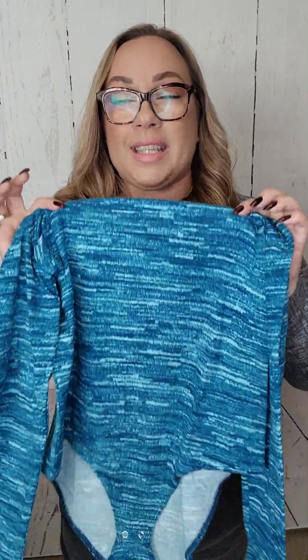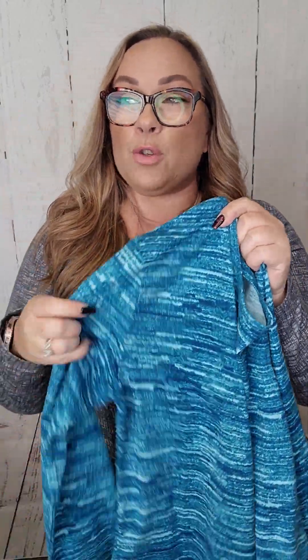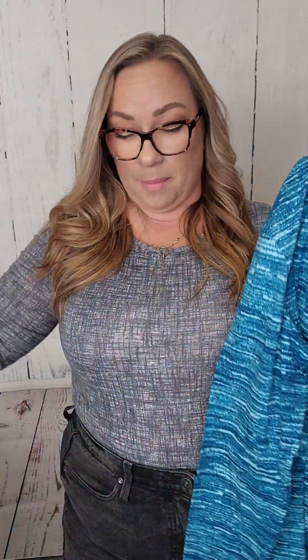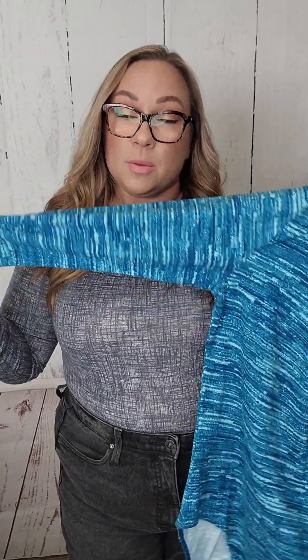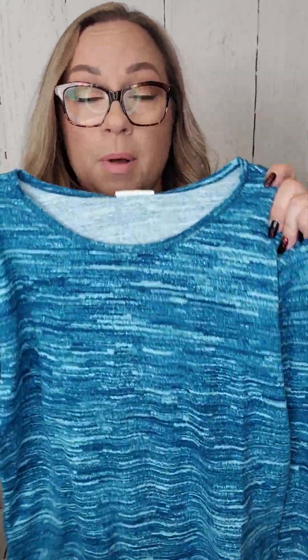So, this material is more — it's a cotton spandex jersey. Again, it does have some stretch. It's still real nice. It's similar to, I would say, if you tried our biker shorts — our original biker shorts that were that cotton blend — it kind of reminds me of that. So it does have some stretch to it, but it's just not that scuba material from the Hope.